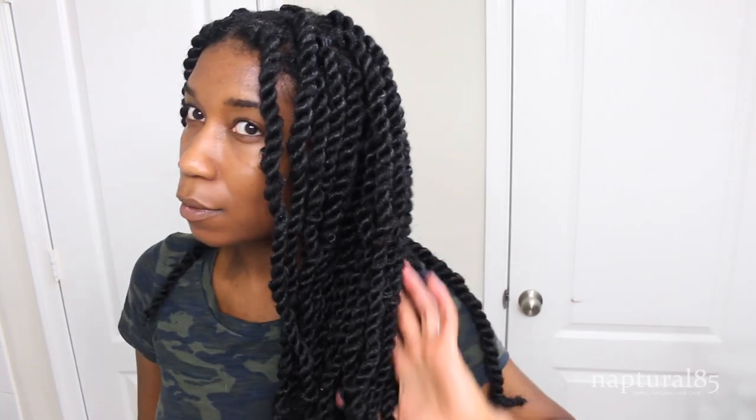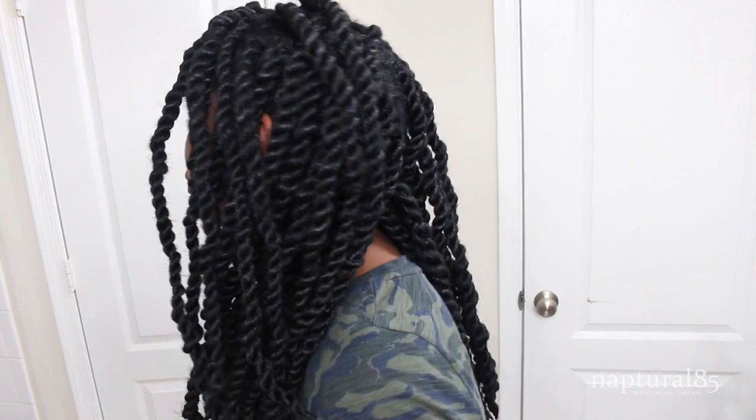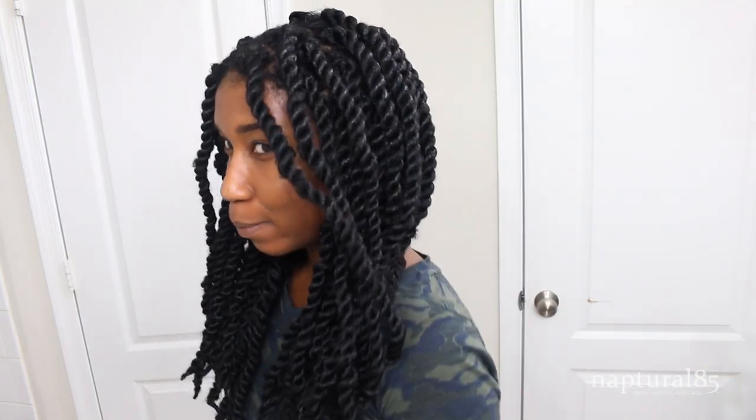That's how you do Havana Marley twists like a pro. The roots look flawless, the twists look super healthy and realistic, it's not too heavy, and it has a good amount of movement. Just know that it loosens up over time, so there'll be even more movement the more you wear it. I love these twists — and better yet, I love that I won't have to style my hair for four weeks.